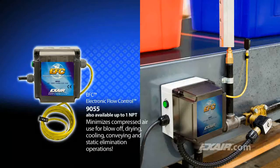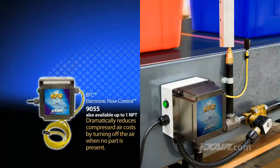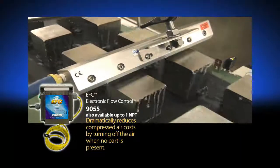Compressed air driven blow-off products like the Super Air Knife also provide the benefit of control. X-Air's EFC electronic flow control provides precision blow-off on parts by turning the air on only when needed and off when there is a gap between the parts, which further increases air savings by taking advantage of any opportunity to turn the air off when not needed.